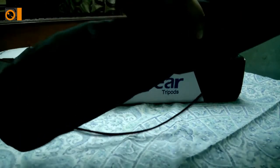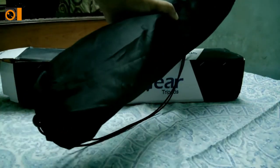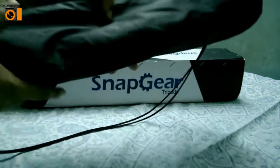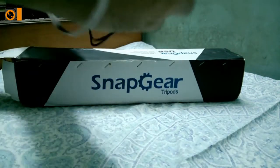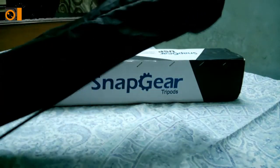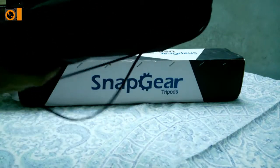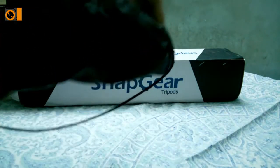So this is the bag — it comes with a bag as you can see. I have to open up this bag first to get the tripod out. It's easy basically. Here is the thing — I've just unwrapped it and you can see it opens up completely so you can take out the contents.